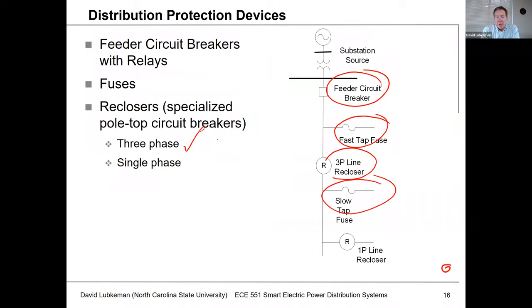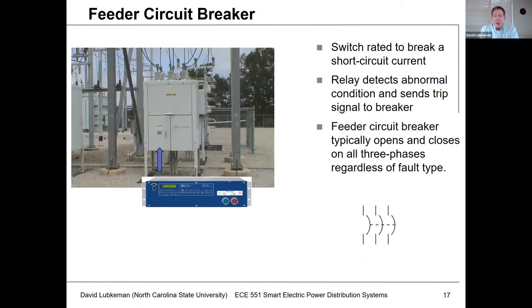That recloser could actually be in a three-phase form or a single-phase form. The feeder circuit breaker is basically a special type of switch we have to interrupt short circuit currents on the feeder. You'll have some type of fault current interruption mechanism — in older switches this could be oil, and in newer switches it's more likely to be vacuum technology. We need to have something that monitors currents and perhaps voltages to indicate a fault, and once detected, this relay device will send the appropriate signals to the feeder circuit breaker to operate open.